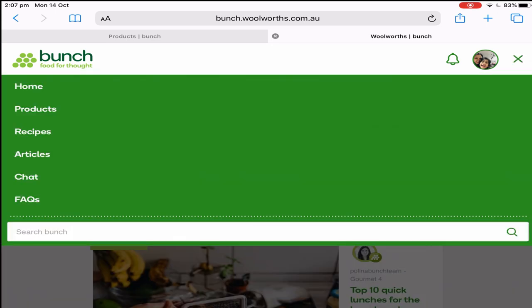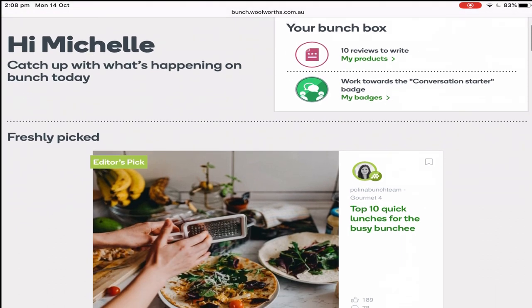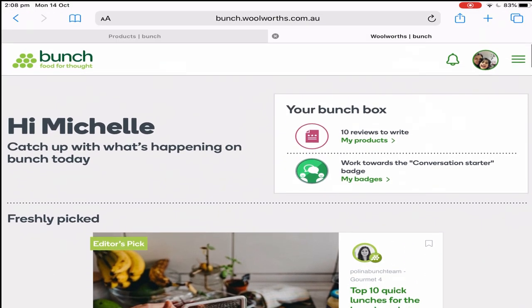Since I'm already a member, I'm logged into my account. This is how it works: they will send you an email if there are products that need to be reviewed. Once you click on that product and redeem it, you can get it at any Woolworths around Australia. You just scan your rewards card, so it's important that you have a rewards card before you can access these free products.